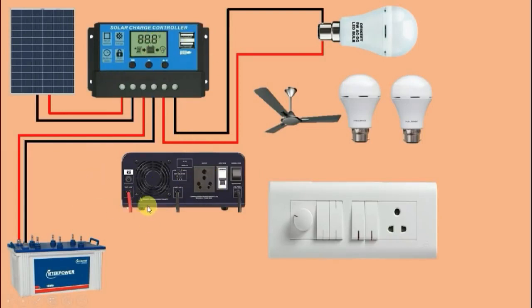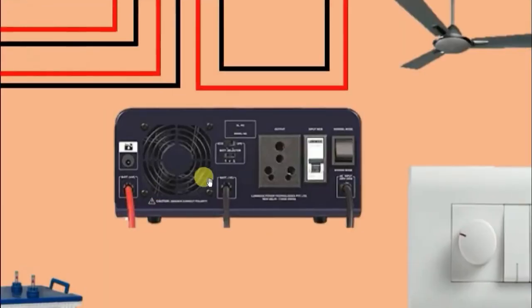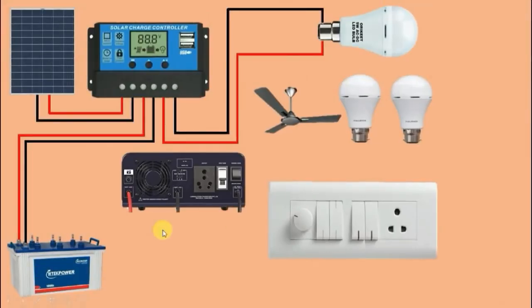Friends, in this inverter you can see there are three cables — one red cable, one black cable, and one for input power supply. This red cable of the inverter is to be connected with the positive terminal of the battery. This black cable is to be connected with the negative terminal of the battery. We provide input power supply to the inverter through the battery.